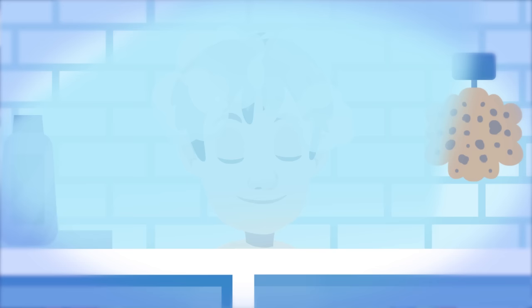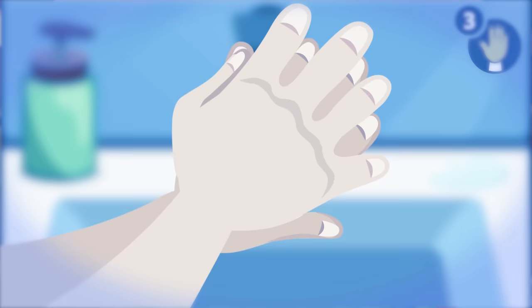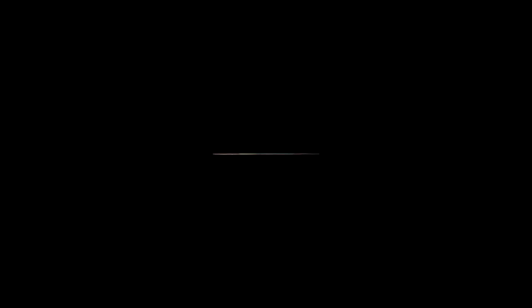Want to recap the hygiene habits? It's important to shower once a day, especially after doing sports. After showering, we'll wear clean clothes and comb our hair. We should keep our fingernails short and clean. Before eating we should wash our hands. After every meal we should brush our teeth. Before going to bed and after waking up in the morning, we should wash our face. That's all — see you in the next video!